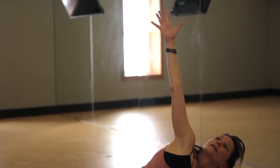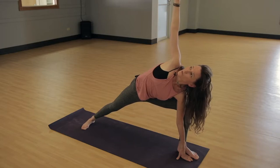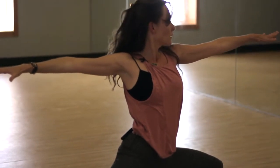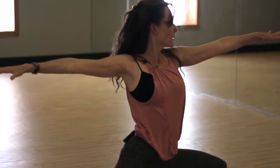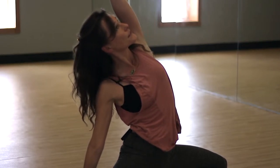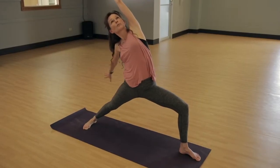On the inhale, with a strong firm base, slowly rise up. You'll be in a perfect warrior two — relax your shoulders, gazing over your fingers. Flip your top hand and reverse your warrior. Stay here as you breathe out and sink it a little bit lower, taking one more breath.